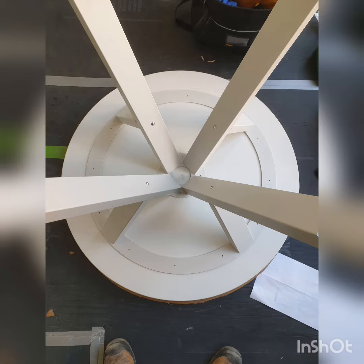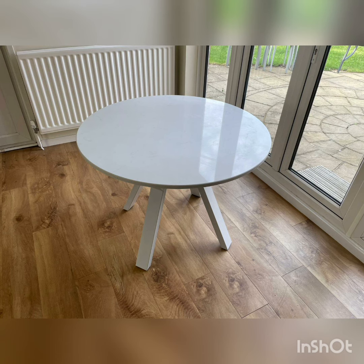I pressed down on the table frame to ensure the adhesive spread and so that the table frame was absolutely perfectly level, then wiped away any excess and left it to set for 24 hours. As you can see, it turned out perfect. Thanks for watching.